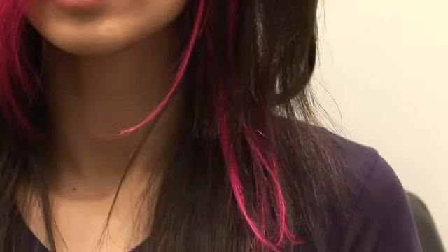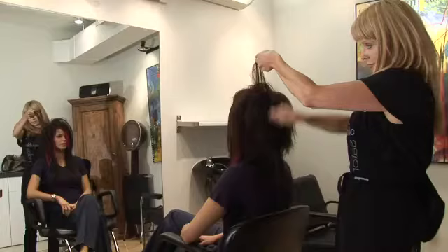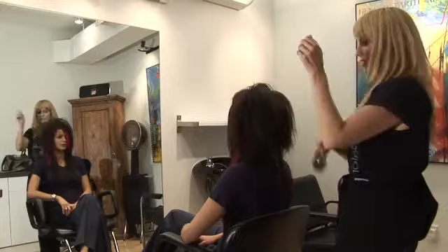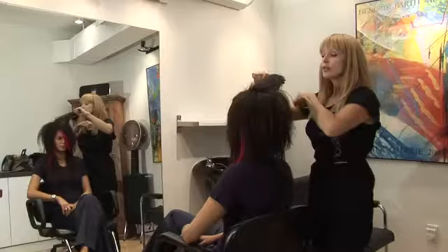We're going to start out by teasing and making it very full on top and very piecey. That's really the easiest way to tease. I use a Mason Pearson soft brush — some people like to use a comb. We don't need to get that drastic with the teasing; we just want it for shape. We want to create roundness and fullness through the top and something tighter and more streamlined through the lengths. The height and the shape come from the teasing.